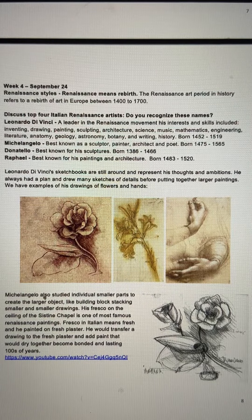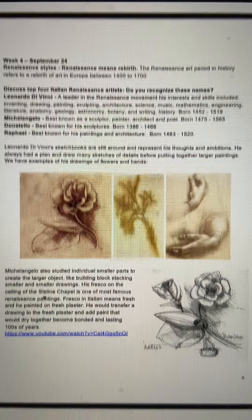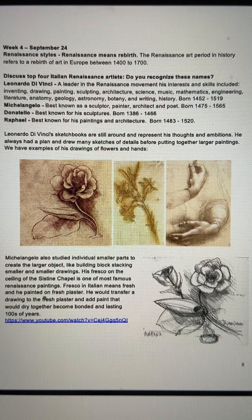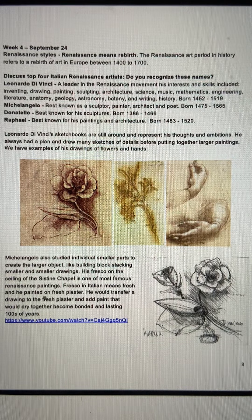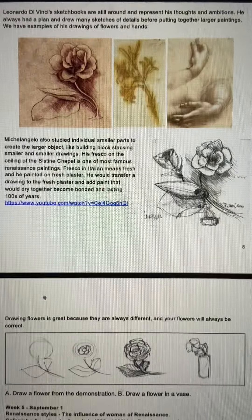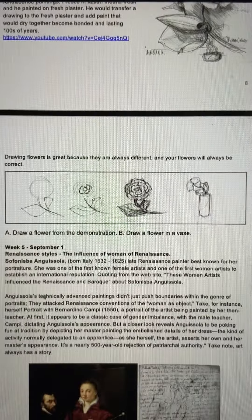Then we moved into our first project with the Renaissance era. Renaissance means rebirth, and this time in history — in both mankind and art — they were discovering how things could be realistic. There were colors, and this principle that perspectives and how things look three-dimensionally was very important at this time. A lot of the Renaissance painters' drawings were simple shapes at first — things like flowers. We did flowers at first.